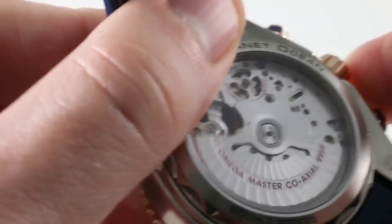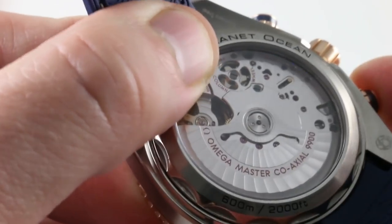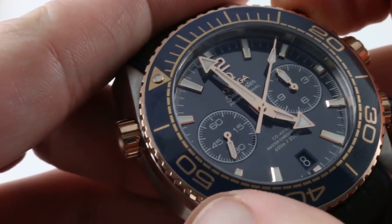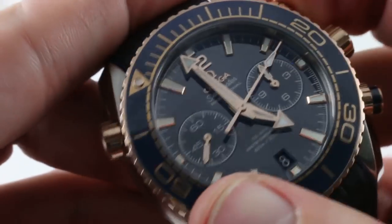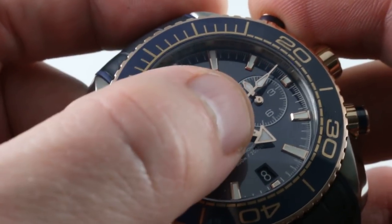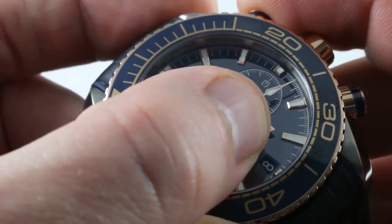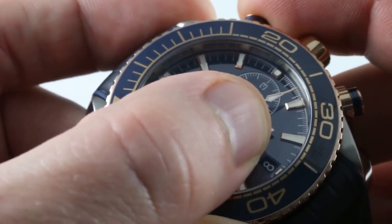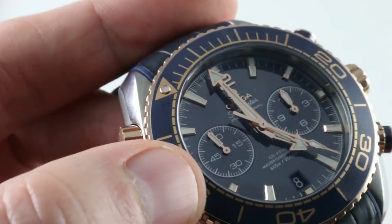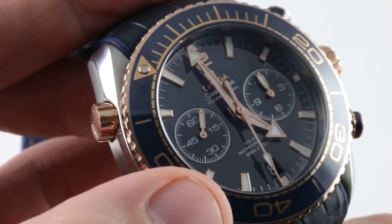As I actuate the chronograph pushers, you can see the column wheel structure visible underneath the skeletonized portion of the bridge, making for a very crisp actuation. With a column wheel and a vertical clutch, you get crisp engagement — the vertical clutch connects the drivetrain to the chronograph mechanism with no play, unlike a lateral clutch. You can see the chronograph seconds hand starts absolutely without jump. Because the vertical clutch doesn't have extra teeth meshing like a lateral clutch, you can also leave it engaged if you prefer center seconds alongside center hours and minutes.